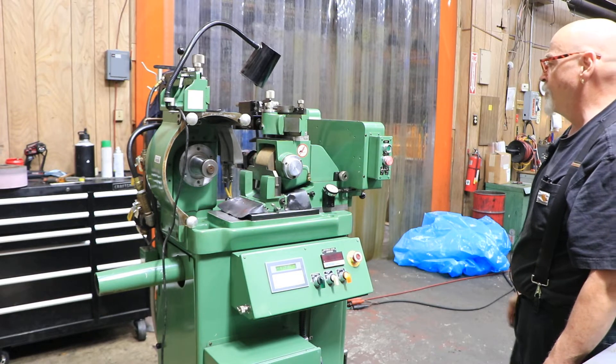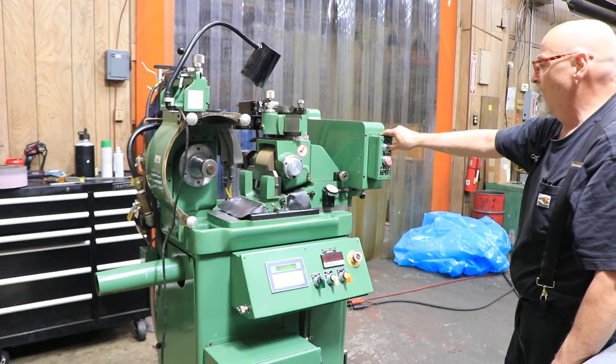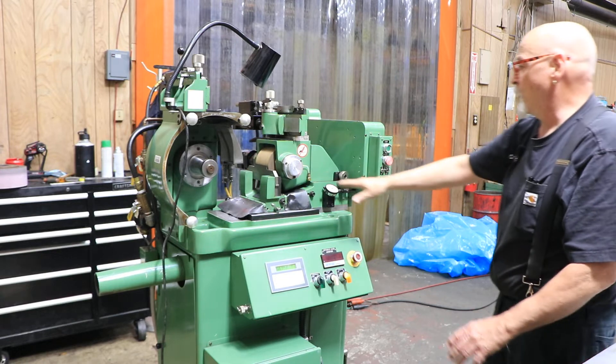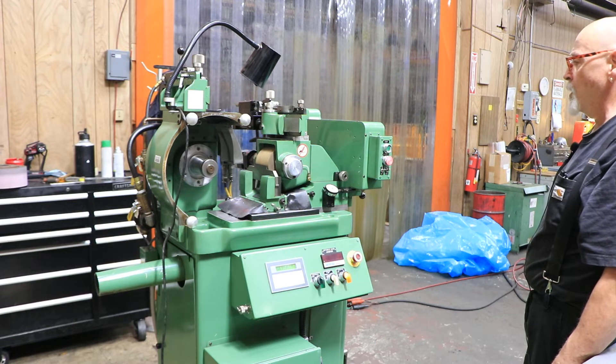Everything is ready right now for the operator to set this machine up. Everything is clean, gone through. All the lube lines have been checked. All the different slides have been cleaned off. So this is in very nice shape, ready to go.